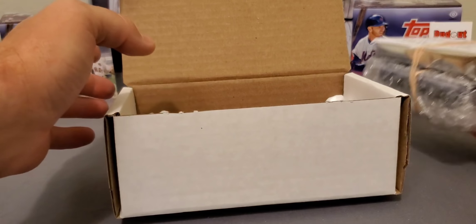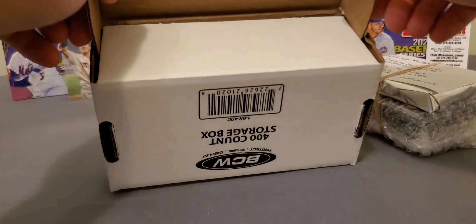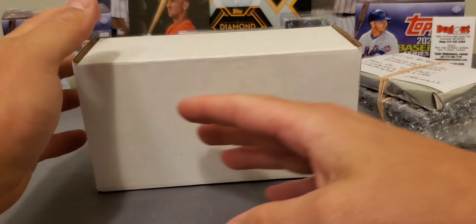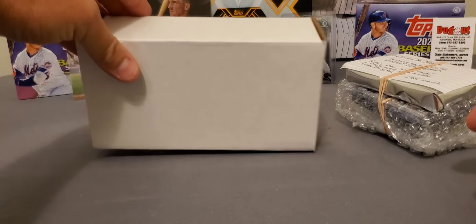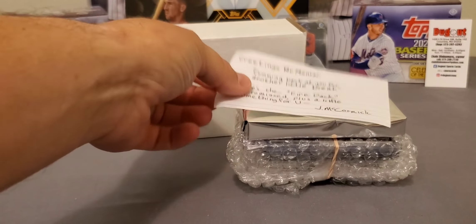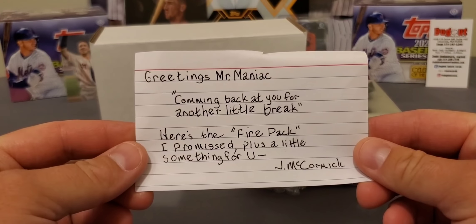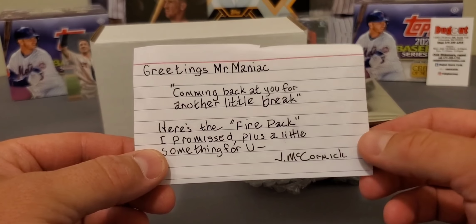One thing I'd suggest is coming up with a little logo — get some stickers made. He actually emailed me back and said he does have some stuff to make it more formal, put a logo on the box so people know what they're getting. It just makes it look more professional, that's all I'd say about the presentation. He's got a little note here — 'Greetings Maniac' — and he did say he was sending me some other stuff. John, I sure appreciate that, you did not have to do that at all.